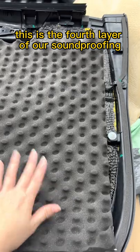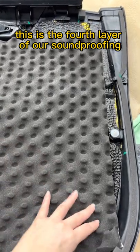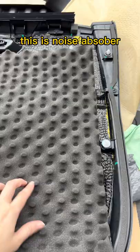This is the fourth layer of our soundproofing. This is noise absorber.